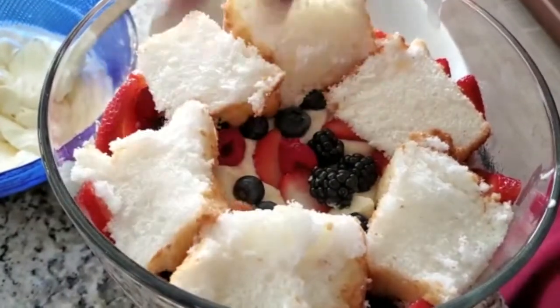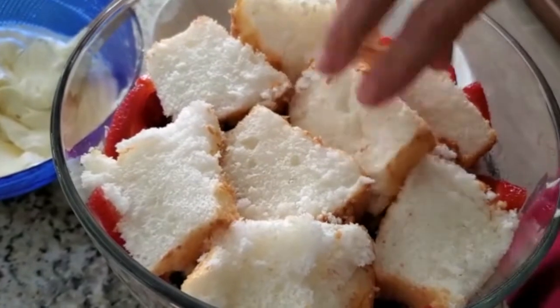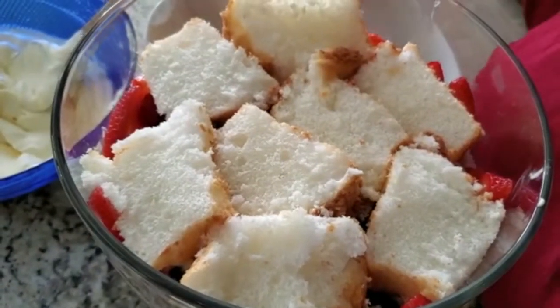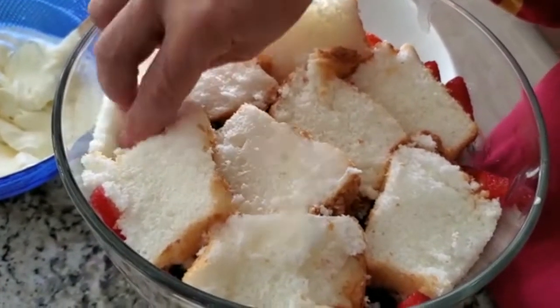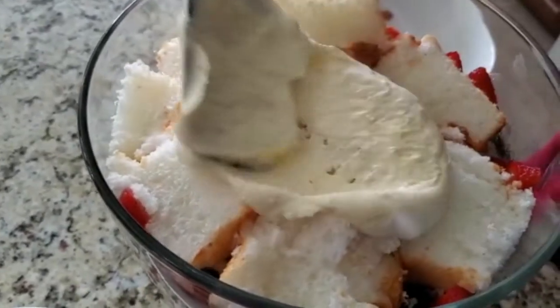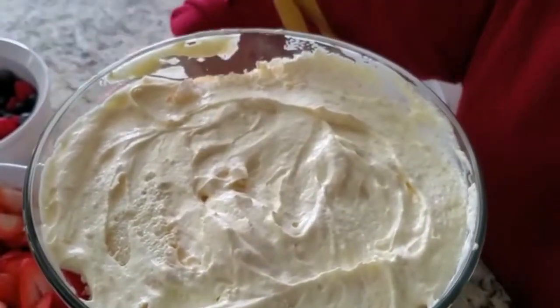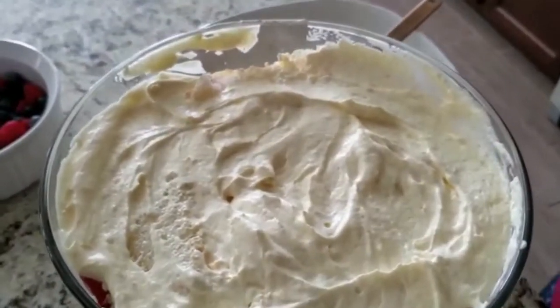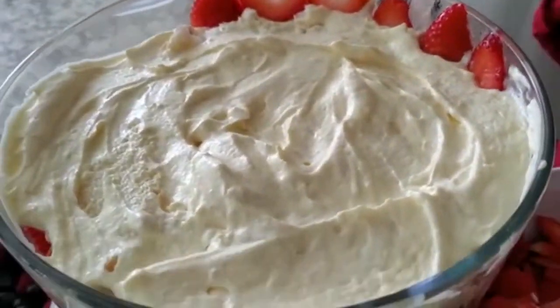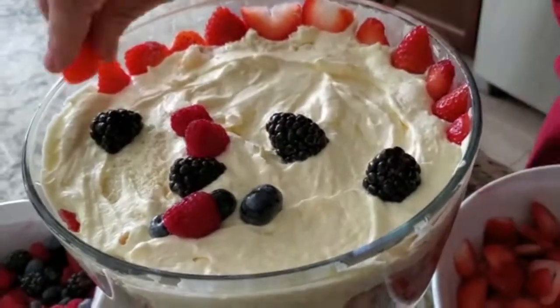Now we will assemble the second layer. Place some strawberries all around your bowl to make it look really pretty, then add a layer of the Angel's Food Cake, then some of the Cool Whip mixture, and sprinkle some of the berries all over. Then move on to the third layer, assembling it in exactly the same order. You can do as many layers as you want, depending on the size of your bowl.